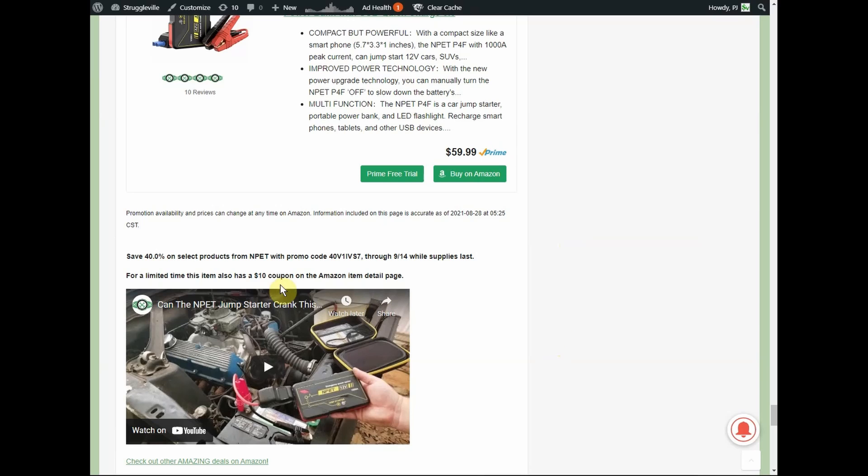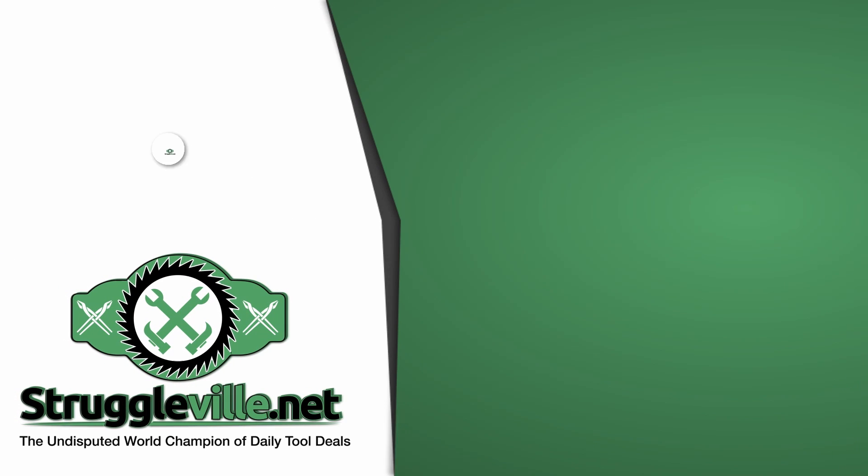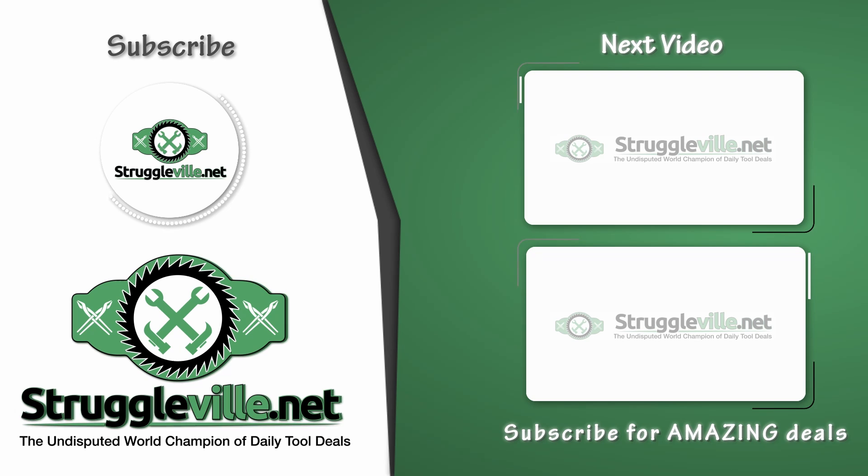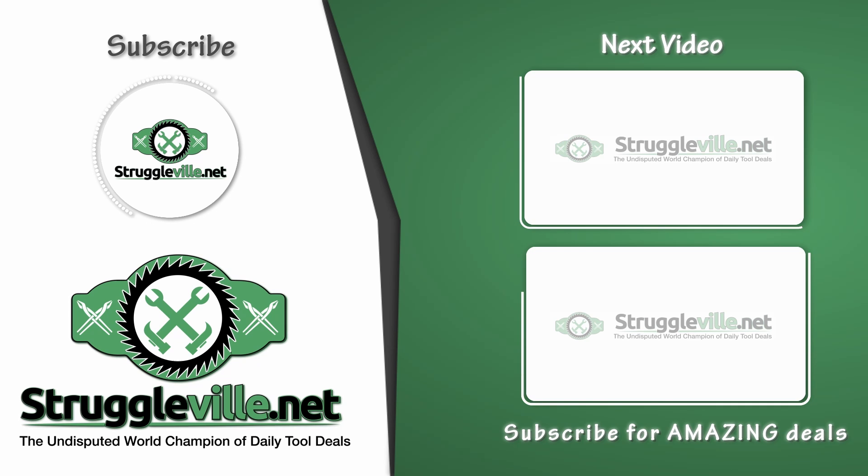One side note: even though the connectors on these jump starters look the same, they are not interchangeable. I accidentally put the Tack Life connector into the N-Pet and hooked it up to my battery and the battery started smoking — so don't mix those up. Everything still seems to be working, but smoke from a battery is definitely not a good thing. Thanks for watching — give the video a like and subscribe.